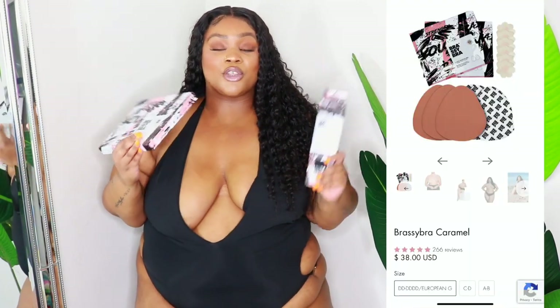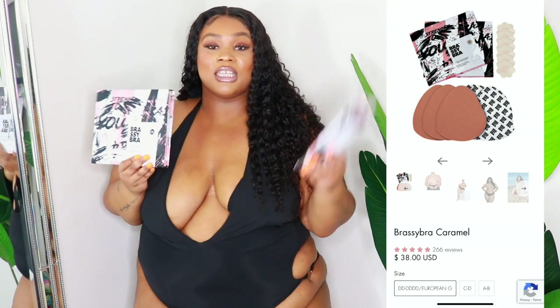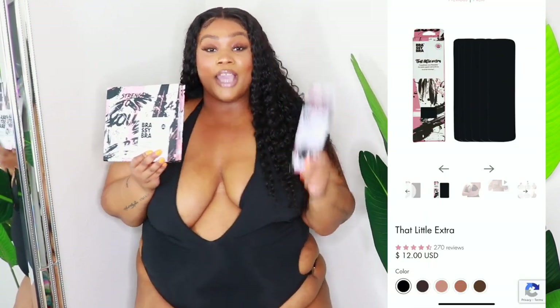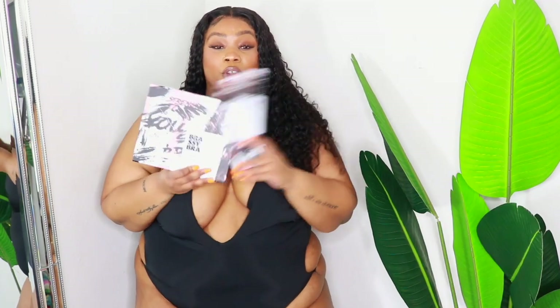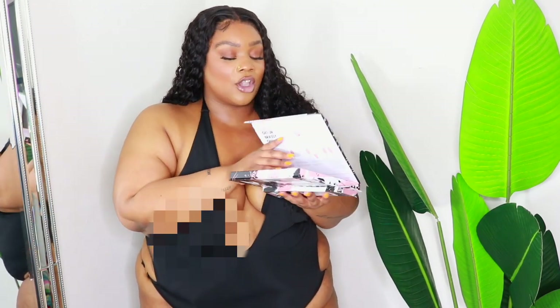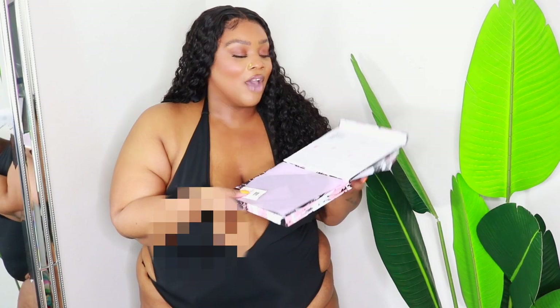Brassy Bra retails for $38, and you can get the Little Something Extra for an extra $12 — I'll show you why you need it. In a box you get three adhesive bra sets. You also choose your Brassy Bra in an array of colors, from black to pretty much every skin tone, which I absolutely love.